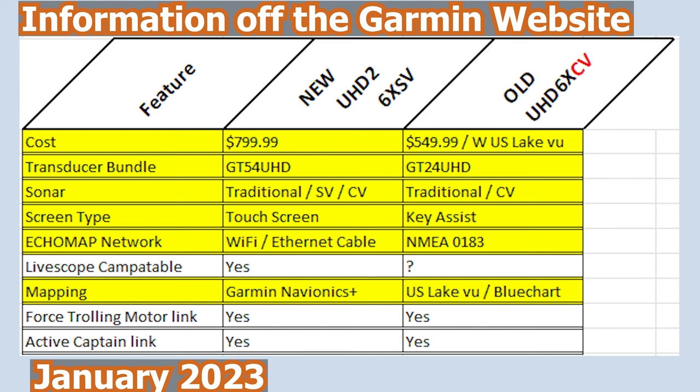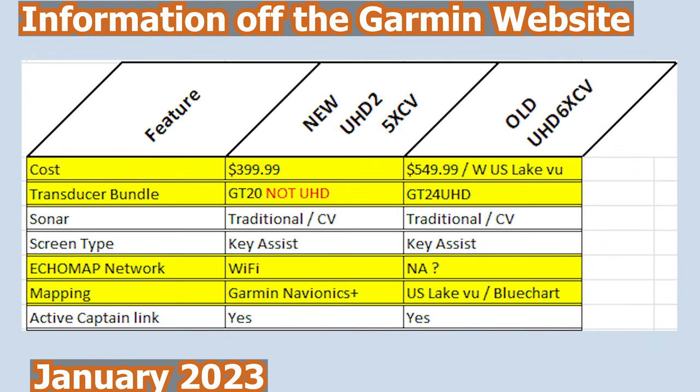Now, here's where it gets interesting. When you drop down to the 6-inch screen, the UHD 2 is actually considerably more expensive, but it also comes with clear view and side view, which the UHD unit does not — it just has traditional and clear view. I also notice on the 6-inch unit that's where you go to key assist on the original UHDs, and the 6-inch in the UHD 2 now has a touchscreen, which in my opinion is definitely an advancement — I really like a touchscreen, but some people still like buttons and that's fine. When you go down to the 5-inch UHD 2, that's where the UHD 2 is not bundled with the UHD transducer. You can buy it separately, but you need to take a look at the cost and make sure you don't just want to stick with one of the older UHDs.